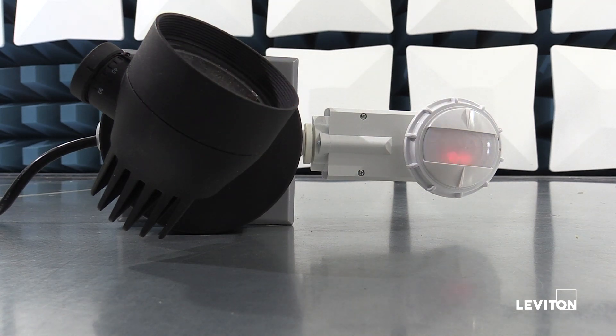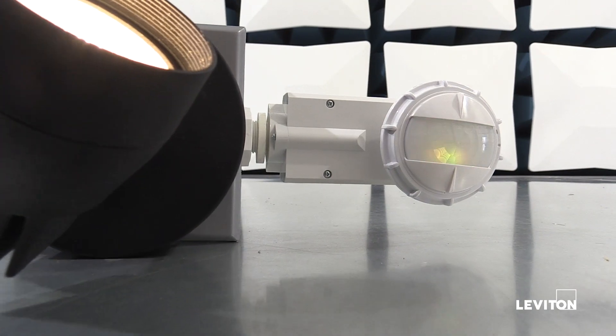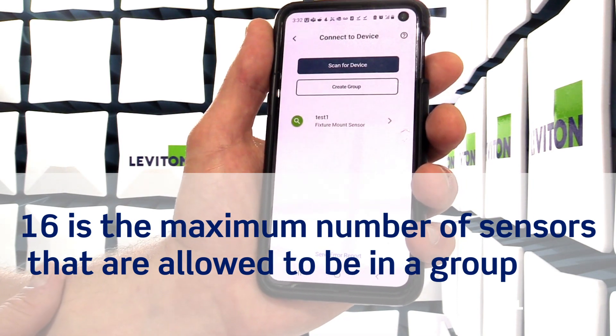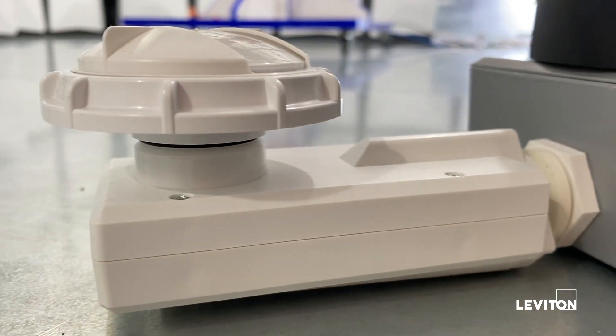If multiple devices show up and you want to group them together, such as in an aisleway application, you can hit the create group button with all of those devices and they'll all operate in unison. You will only need to configure one device and all of those settings will be applied to the rest of the group.